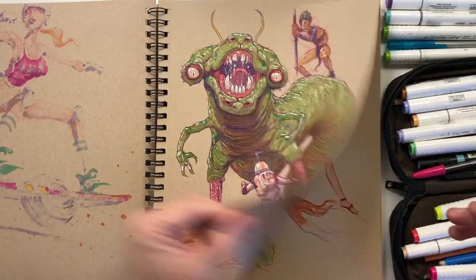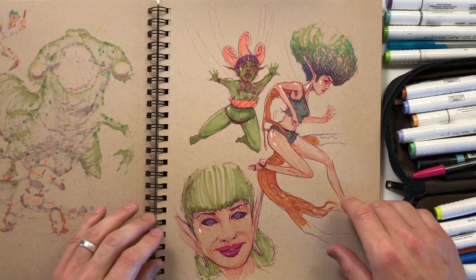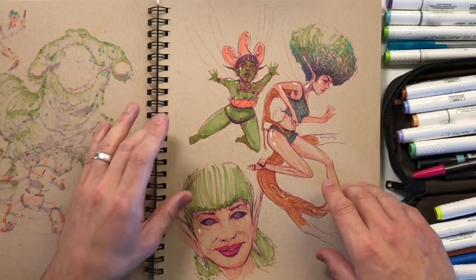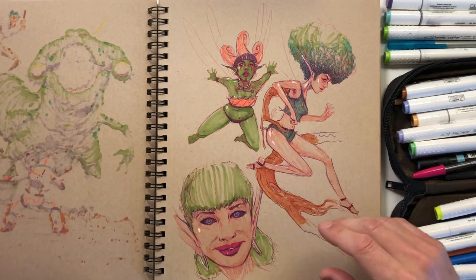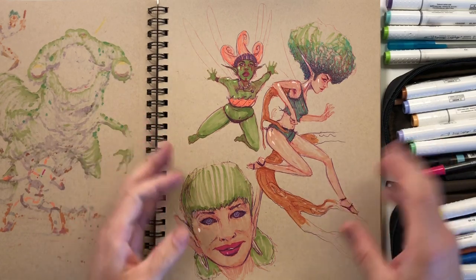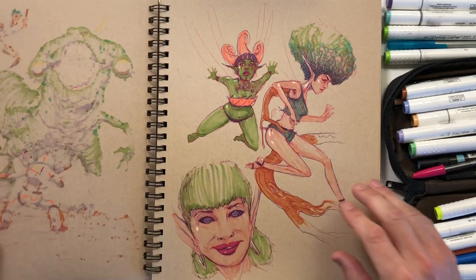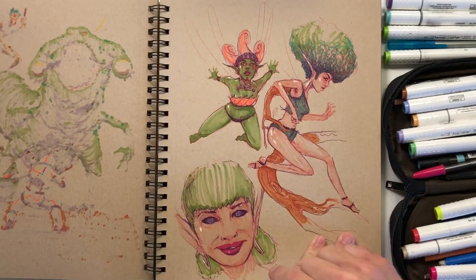Here are some fairy drawings — just random sketches. I like this one's hair and the pose. All of these have been done from no reference. Reference is a good thing and I love referencing, but sometimes I'm just sketching for fun. Everything you've seen so far has no reference — I'll tell you when something does.